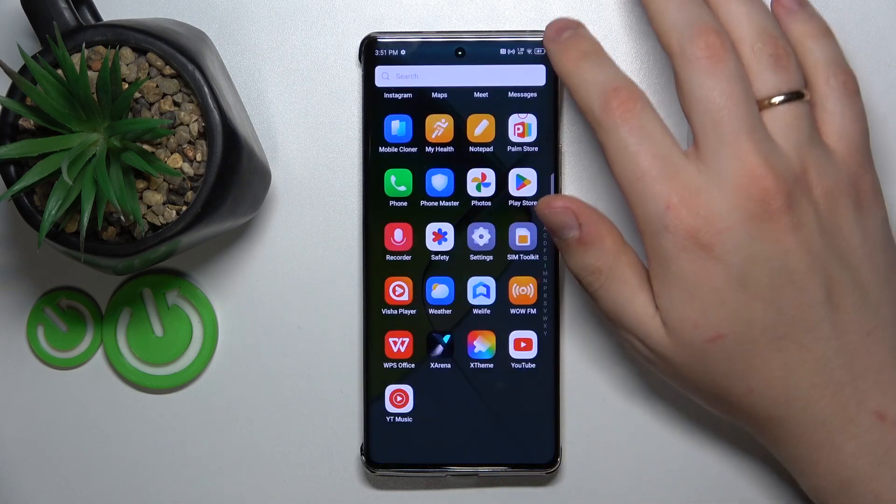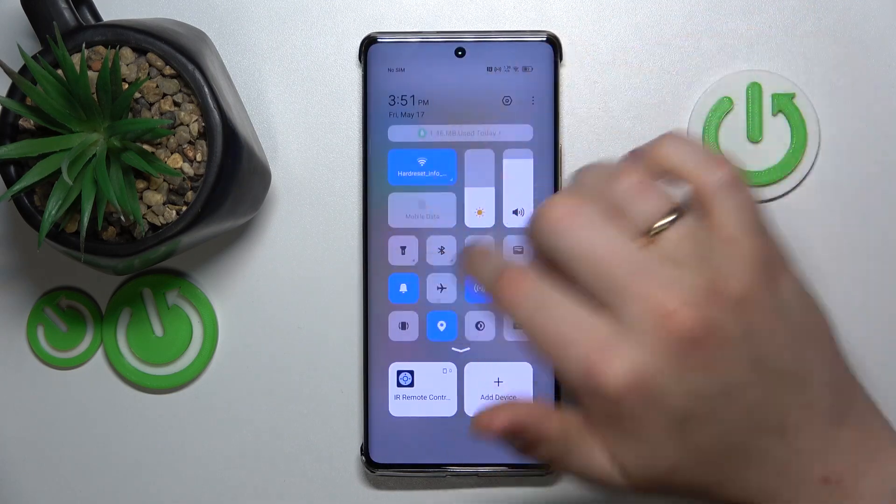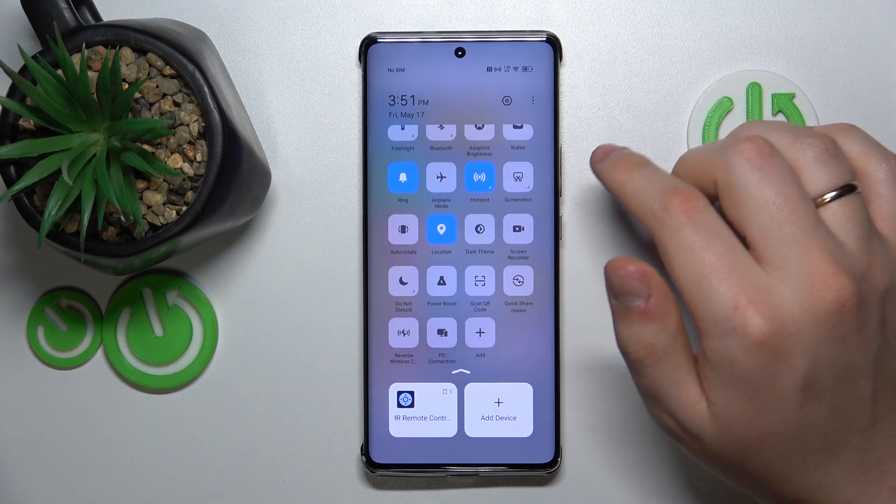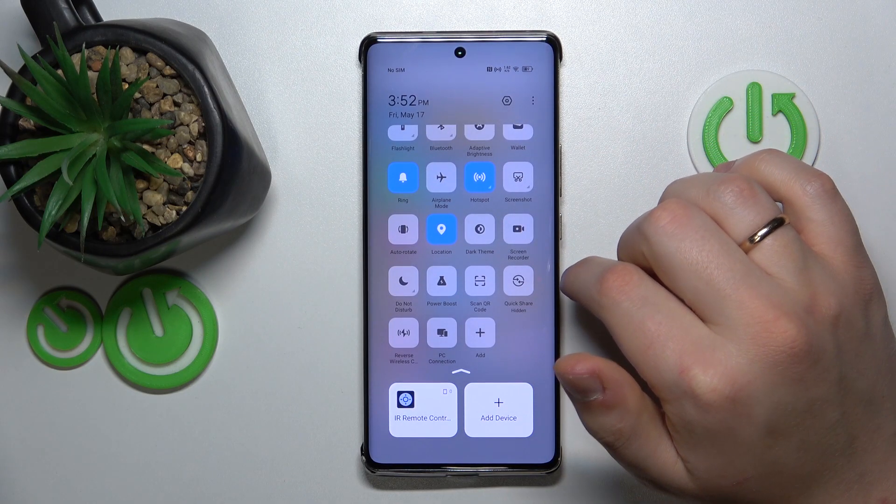You can also enable the Battery Saver or power saving mode from your Control Center. So here, expand the Control Center shortcuts and simply look for the Battery Saver.